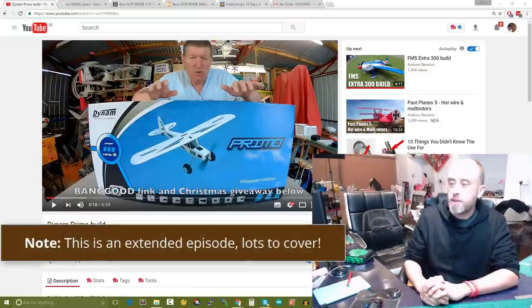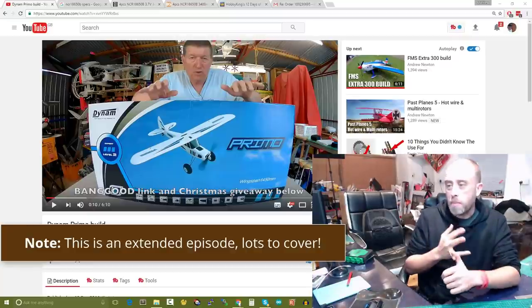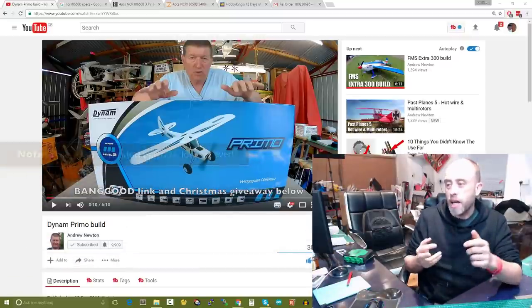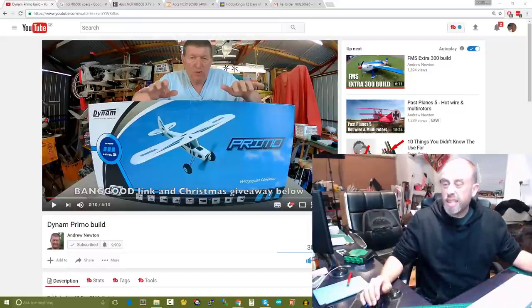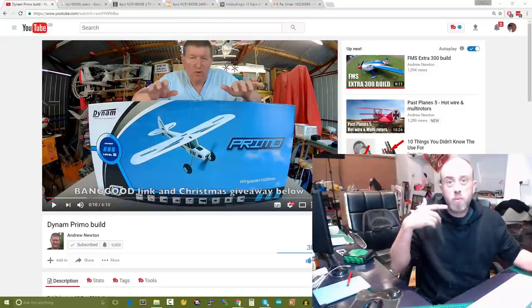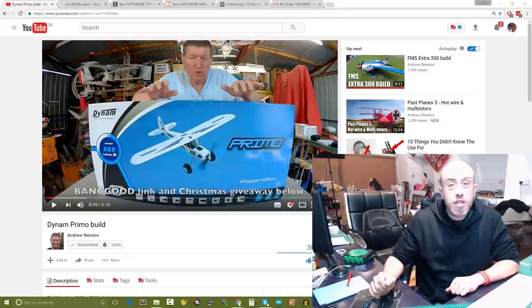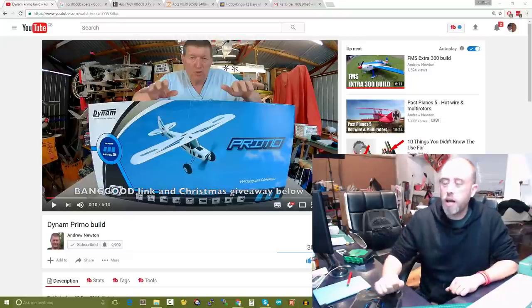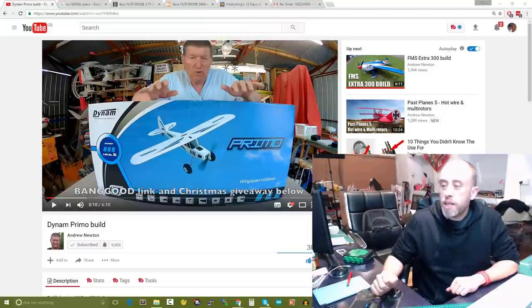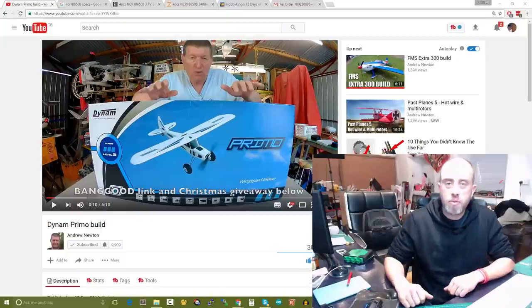Today's topics: we've got wall hanging, mini Talon update, some 18650 batteries to cover, GetFPV — you'll see why my facial expression is like that in a moment — t-shirt slogans where I need your help, the Wombat update, and just some general work stuff.